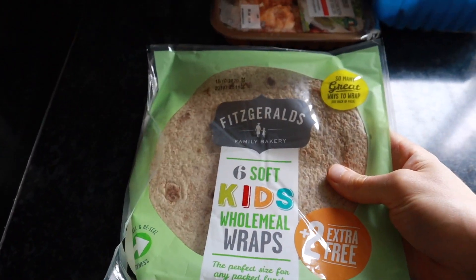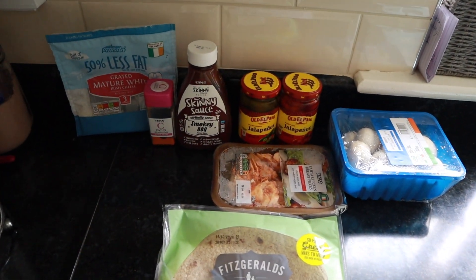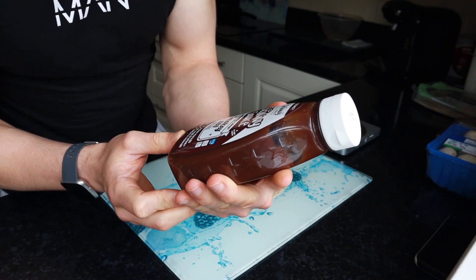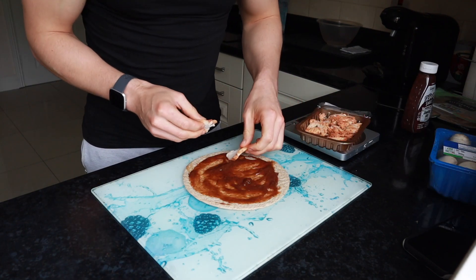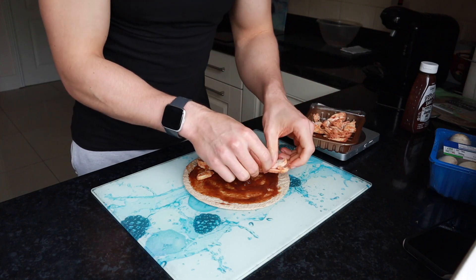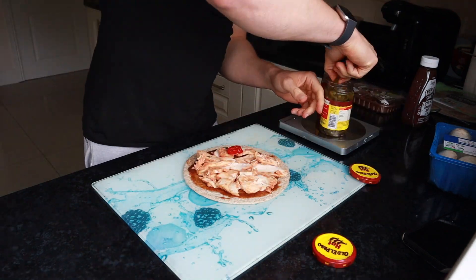I'm going to be making an anabolic protein pizza. In Greg's video he uses this P28 flatbread that has like 10 million grams of protein, but unfortunately we don't have that here. So I'm going to improvise and use one of these kids home meal wraps as the base — only 121 calories per wrap, you get these in Tesco. I'm a big fan of barbecue base on a pizza, so I'm going to use some very low calorie smoky barbecue sauce from the Skinny Food Company — 50 ml of barbecue sauce contains just 12 calories. I'm then going to add 150 grams of fajita chicken breast pieces, which have a lot of extra flavour from the fajita seasoning but calories and macros are pretty much the same as normal chicken.